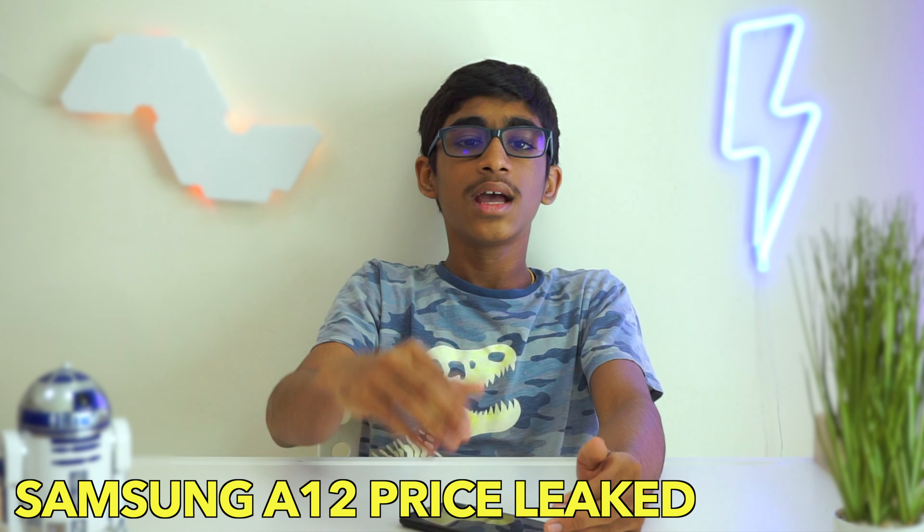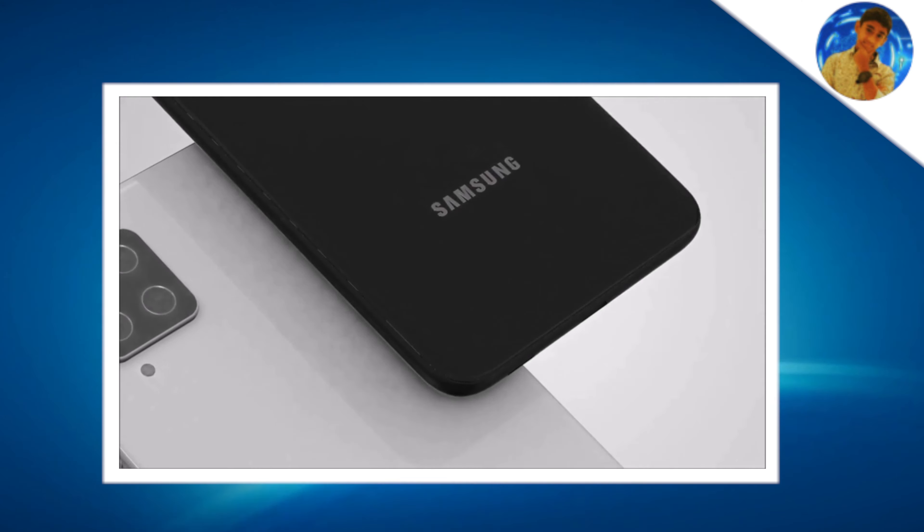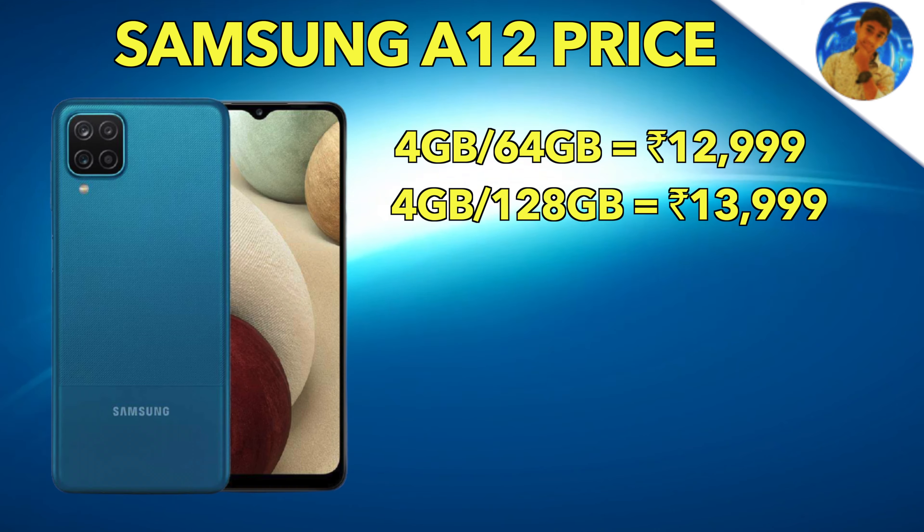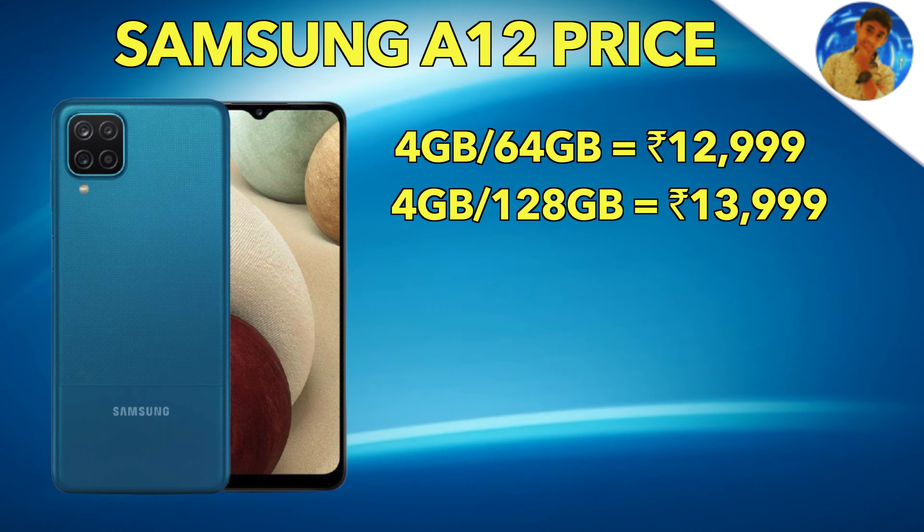It can shoot 4K video. It also has a 3.5mm audio jack, a loud speaker, Bluetooth 5.0, a 5,000mAh battery, and 25W fast charging. That covers the 4G version.